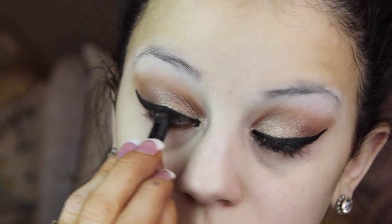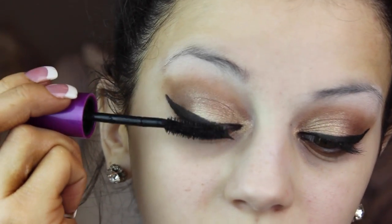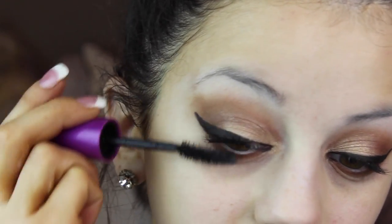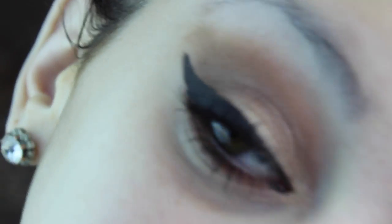I'm also applying some black eyeliner from Urban Decay in the shade 0 to my tight line, and then applying some mascara from Maybelline — just a few coats to make my lashes look a little longer because I'm going to be applying falsies, but I wanted to apply some mascara first.